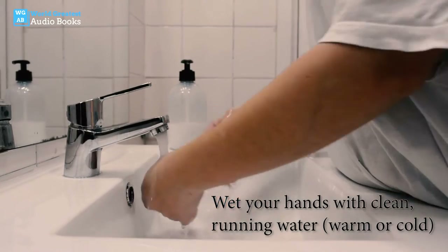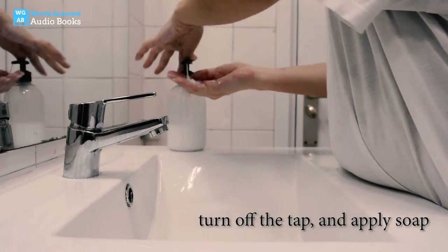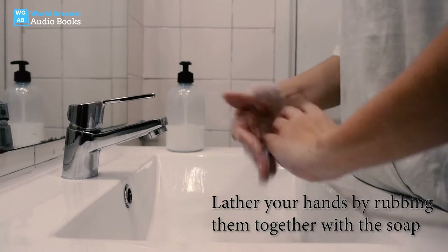Wet your hands with clean running warm or cold water. Turn off the tap and apply soap. Lather your hands by rubbing them together with the soap.